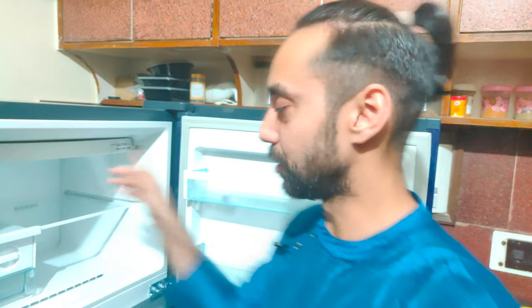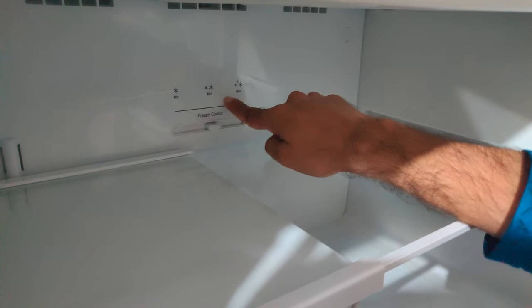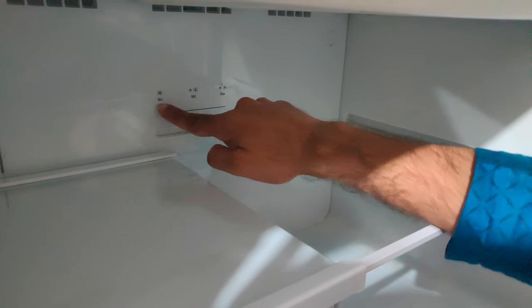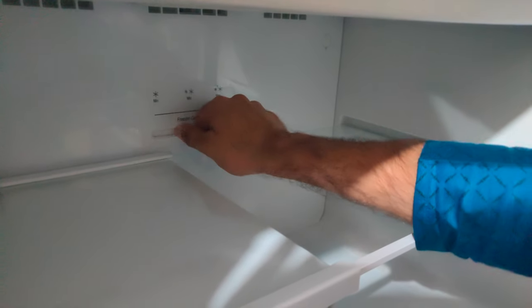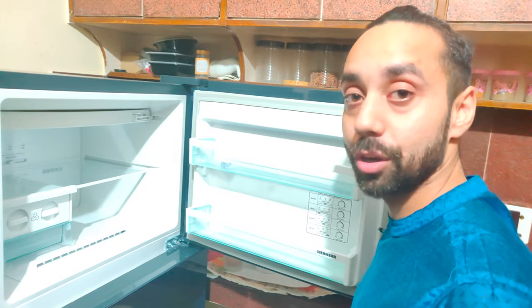It's pretty amazing. These are the two side trays, and this is the temperature setting for the freezer — it's freezer control with minimum, medium, and maximum settings. As per Indian needs, you mostly keep it on medium. That's all about the freezer.